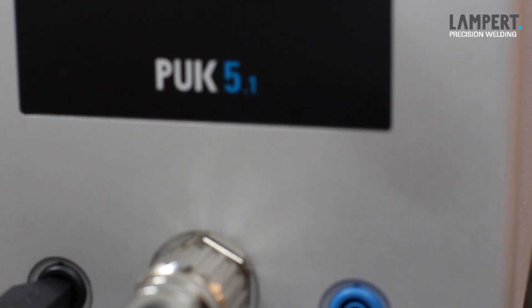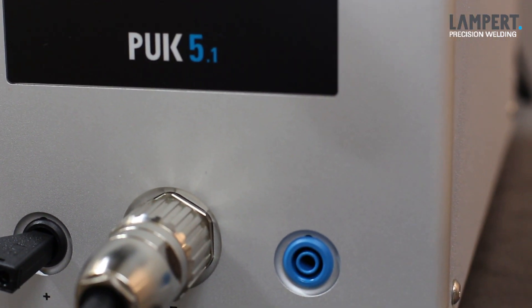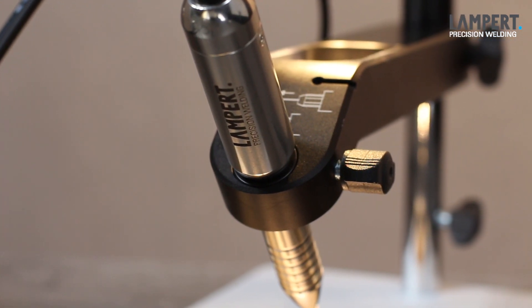Dear customer, thanks for choosing the PAK fine welding device. We are confident that you will be as satisfied with the use of the device as we are with the result of our development work.